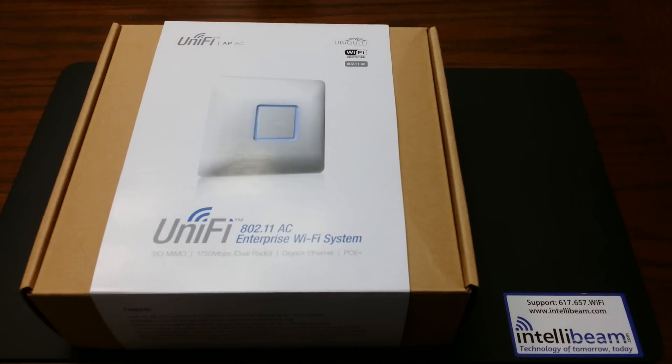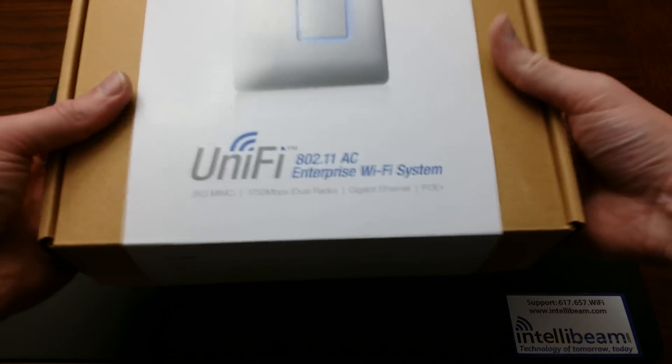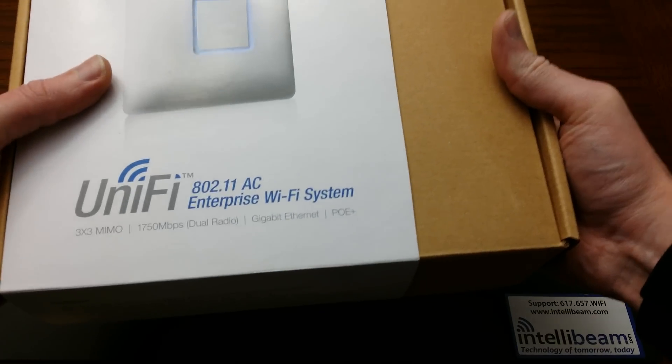This is the IntelliBeam unboxing for the Ubiquiti Networks UniFi AP AC Enterprise Wireless Access Point.